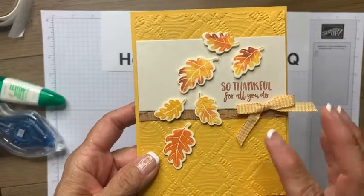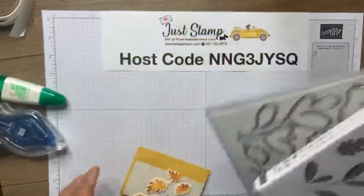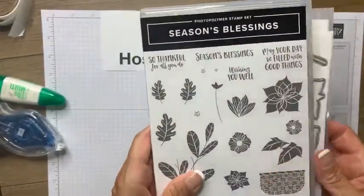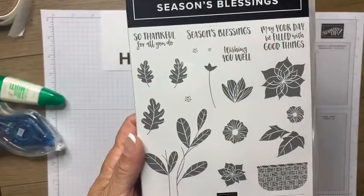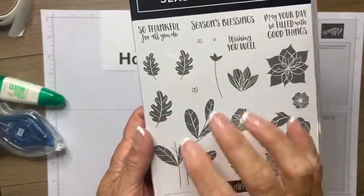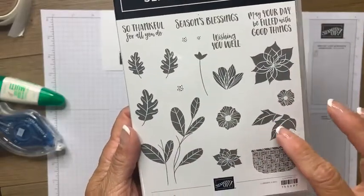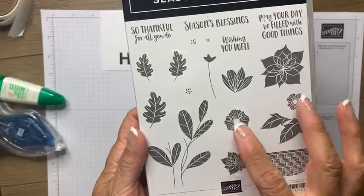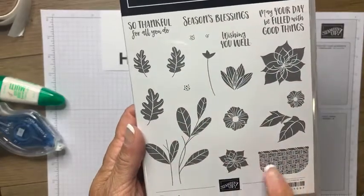I am using a very pretty stamp set from the main catalog. It is called Seasons Blessings. Here's the stamp set — you can see it has foliage, pretty leaves, stems and leaves, flowers as well, different kinds of leaves, poinsettias, different kinds of flowers, different kinds of leaves, and a cute little basket.